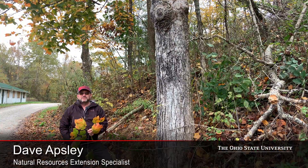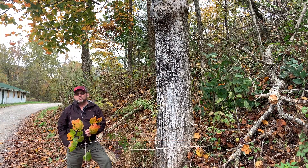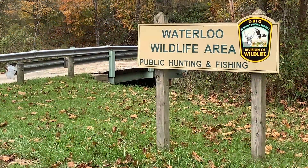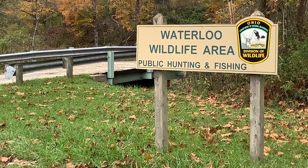Hello again. I'm Dave Apsley. I'm a forester and a natural resources specialist with Ohio State University Extension. Today I'm at the Waterloo Wildlife Area, which is in Athens County and it's managed by Ohio DNR's Division of Wildlife.